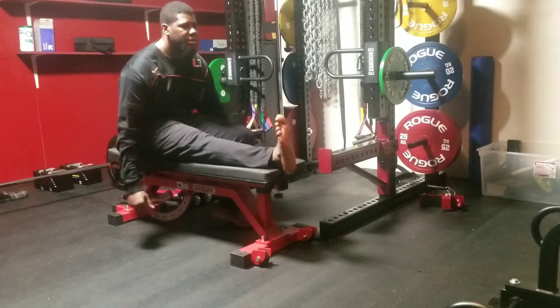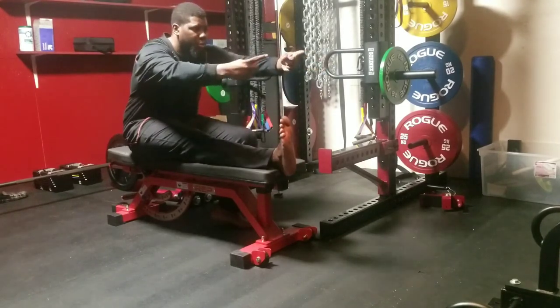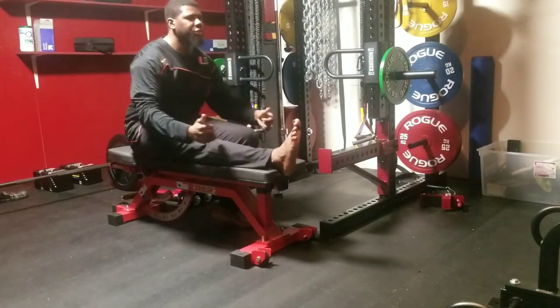Then just flip to the other side. The arms help a little bit — they give you a point to reach toward — but you don't necessarily need them. You just want to make sure that the torso stays long and you're reaching forward.